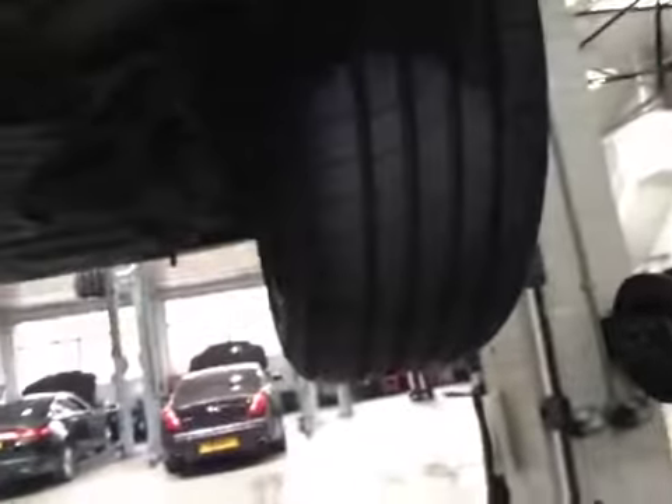Both rear tyres marked as green, with over 6mm tread remaining.